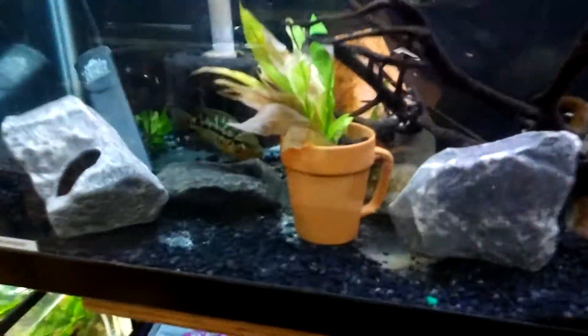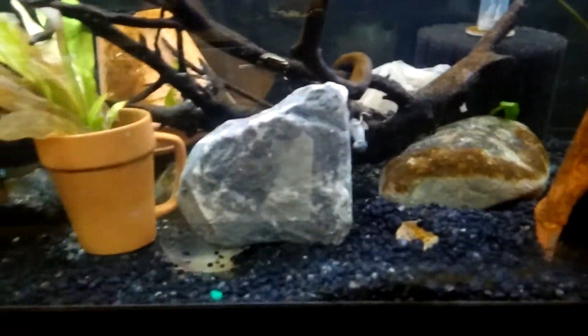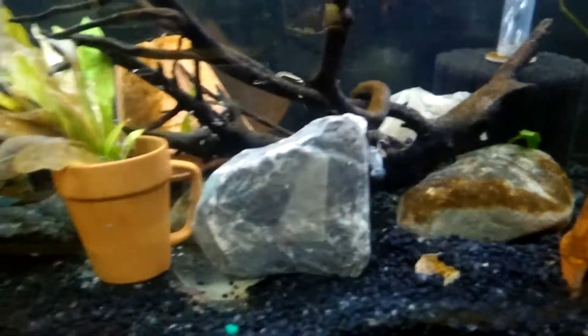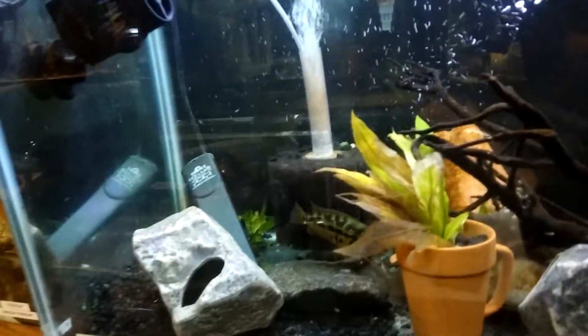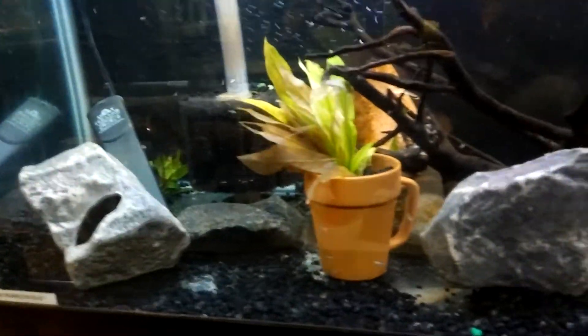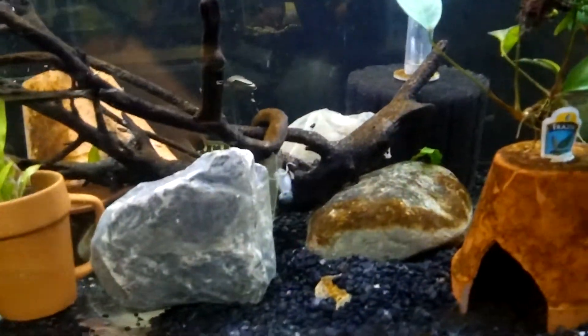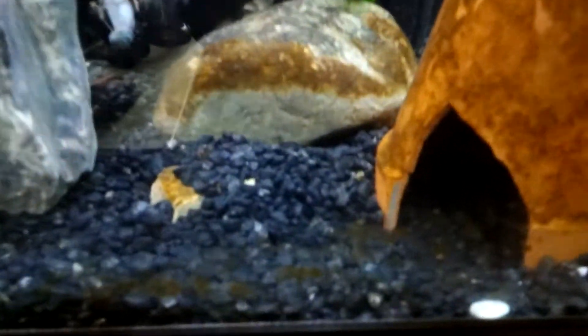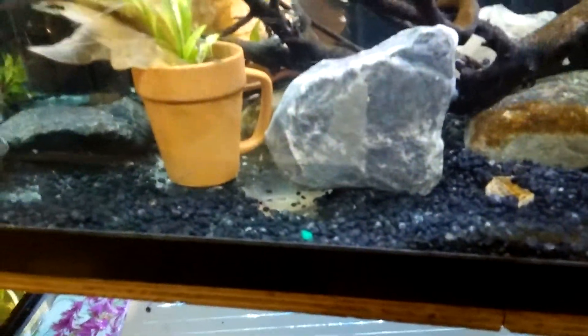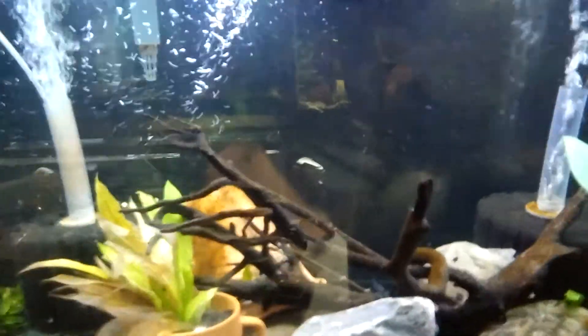Here goes Mama RTM. Her babies are all over the tank now that I took out all the other fish. They swimming around like there ain't nothing happening. They got the whole tank to theirself and they getting a little bigger. They're just running right there by the pot, a couple of them by the pot. They've been grazing on that algae that's on the back.